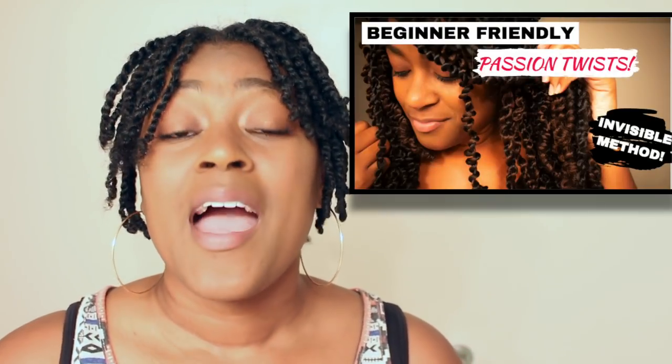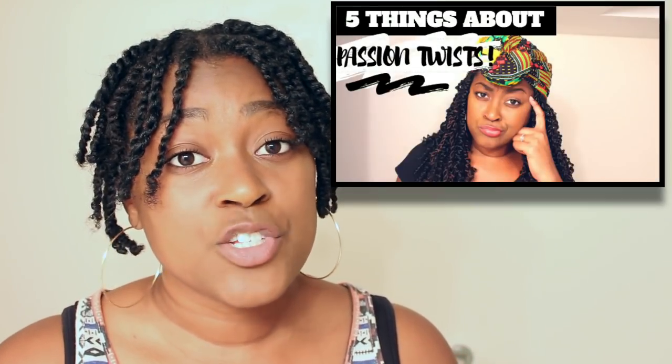If you don't already know, I have a passion twist tutorial, a video on five things you should know about passion twists, and nine reasons why your passion twists are failing. What I don't have is a video on crochet passion twists — and I'm not talking about the rubber band method or any other variation. I'm talking about actual pre-passion twisted hair, ready to attach. Let's do it right now.